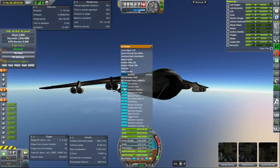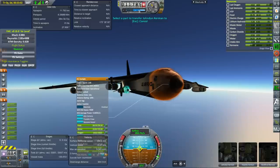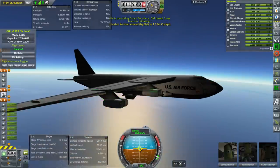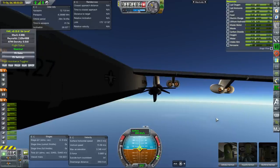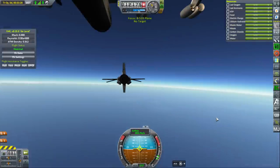We're actually going to transfer our pilot — transfer to here. That's a decoupler. We'll take it from this rear view, close up. And separation — change vessel.